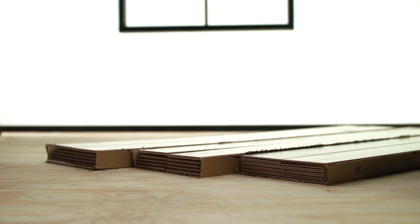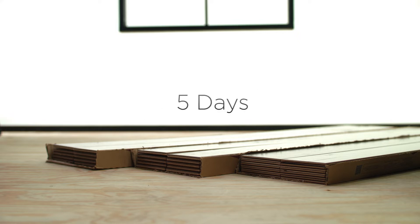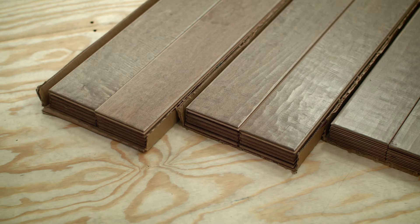You'll need to maintain a temperature between 65 and 75 degrees Fahrenheit and a relative humidity of 35 to 55 percent for a minimum of five days prior to the delivery of the floor, as well as during and after installation. When the flooring arrives, open the ends of the cartons and leave them stacked no more than three cartons high in the room where the flooring will be installed.